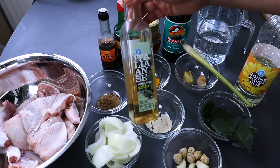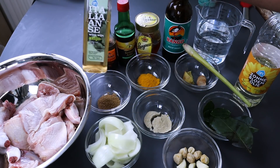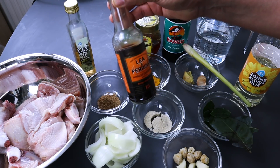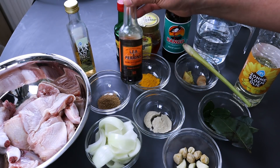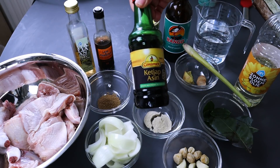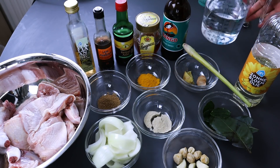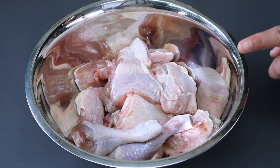Ada cuka buah untuk marinasi daging ayam supaya tidak bau amis, boleh juga pakai jeruk nipis atau asam jawa. Kecap Inggris — kalau tidak ada silahkan di-skip, atau bisa dibeli online. Kemudian kecap asin, madu apa saja boleh, kecap manis merek apa saja, air untuk ungkep, dan minyak goreng untuk menumis bumbu.